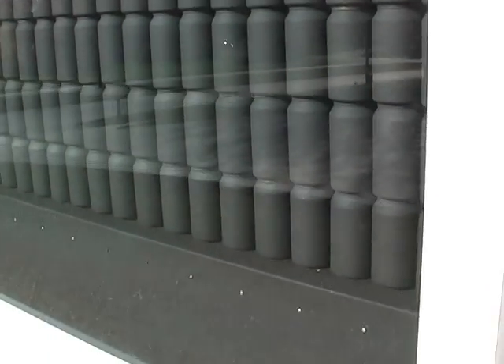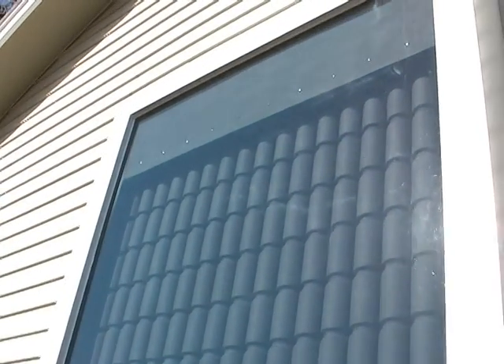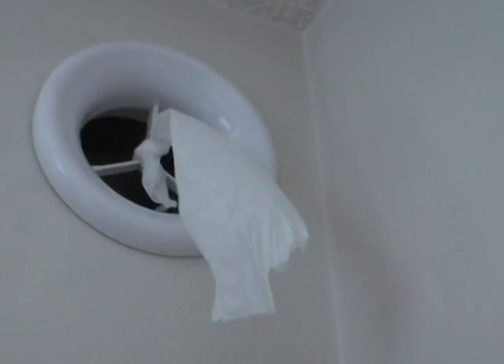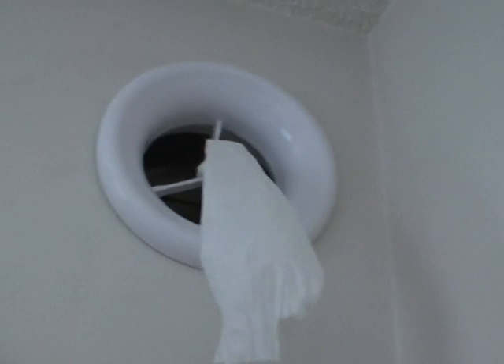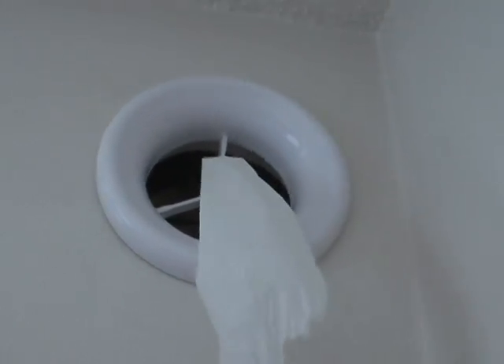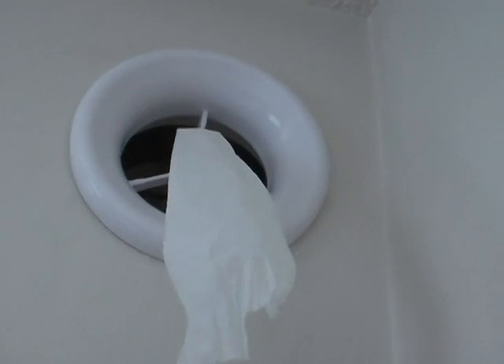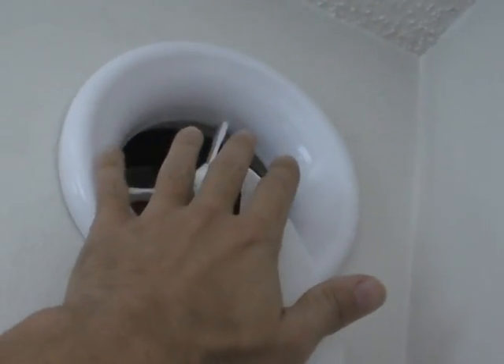On October 20th it was 64 degrees outside and the interior of my home was 72, so that's only an 8 degree difference. On October 28th — the big day I really noticed a lot — the outside temperature was 51 degrees but the interior of my home was 68, a 17 degree difference.